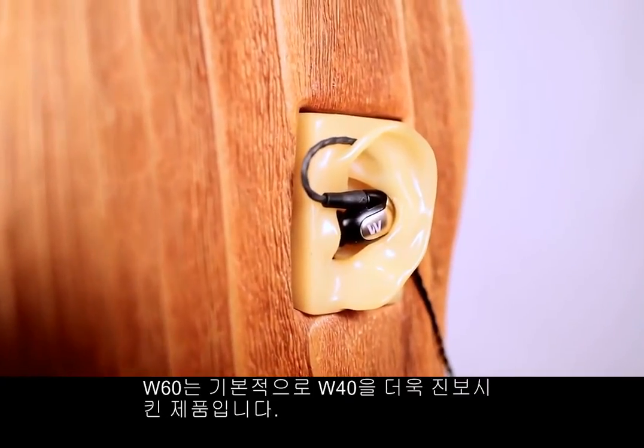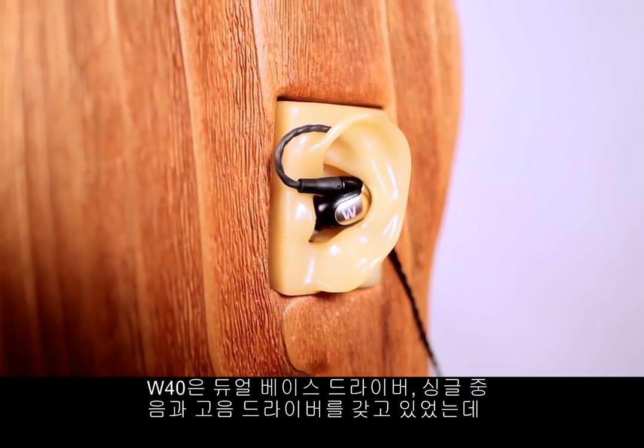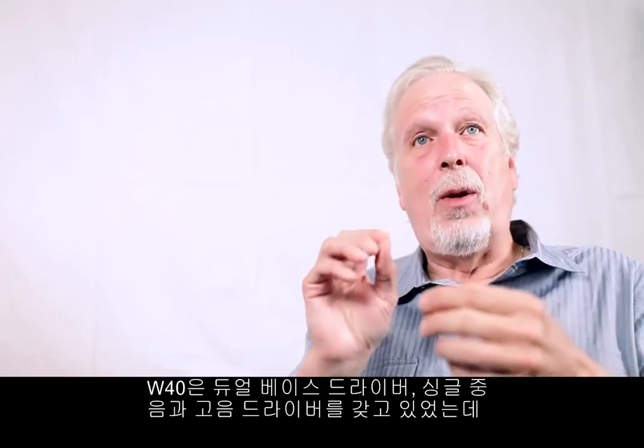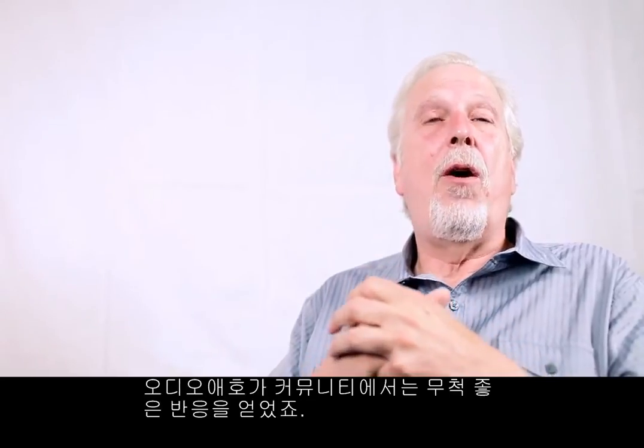The W60 is basically the continuation of the work that we started with the W40. With the W40, we had dual bass drivers, a single mid and a single high driver, and it was very well received in the audiophile community.